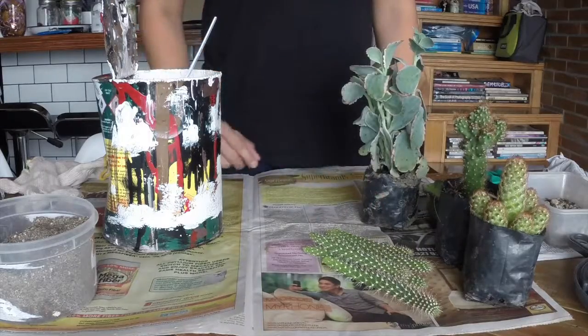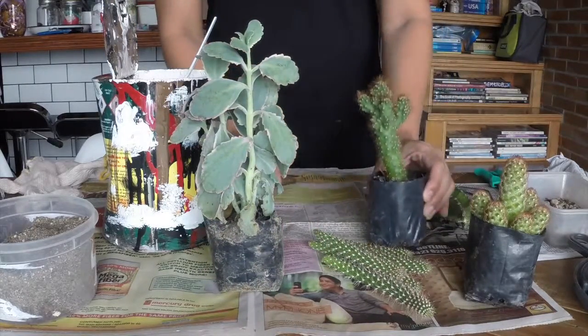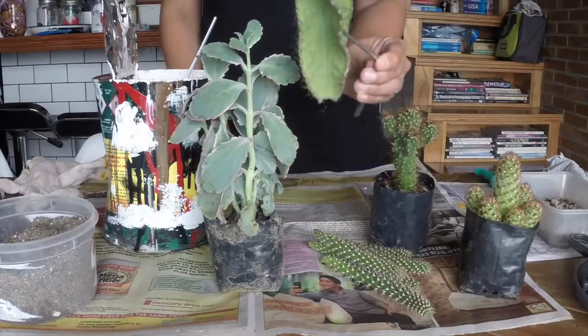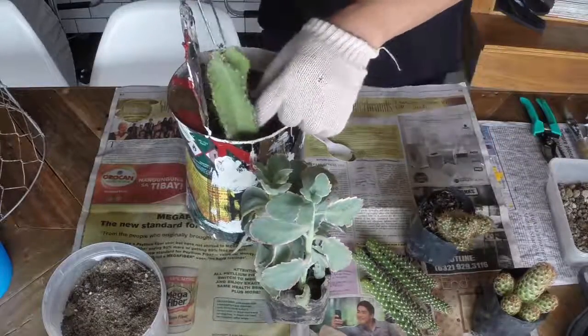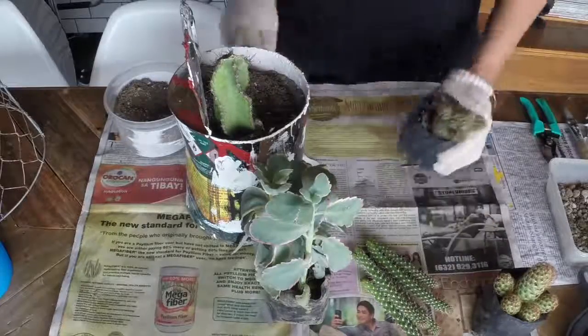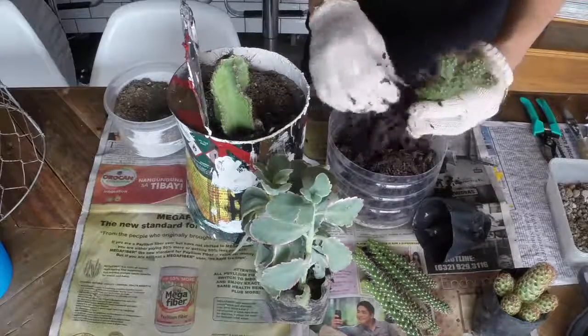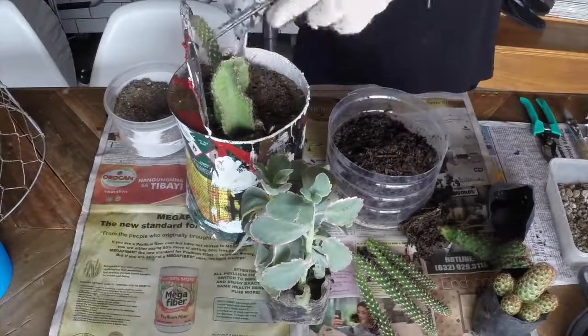And now the exciting part — planting the cactus! I initially chose a mixed variety of cacti and succulents, then made my final choices as I went along. I planted each cactus based on its growth pattern. The cereus variety tends to grow taller and develop pops on the top, so I planted it on the back side.